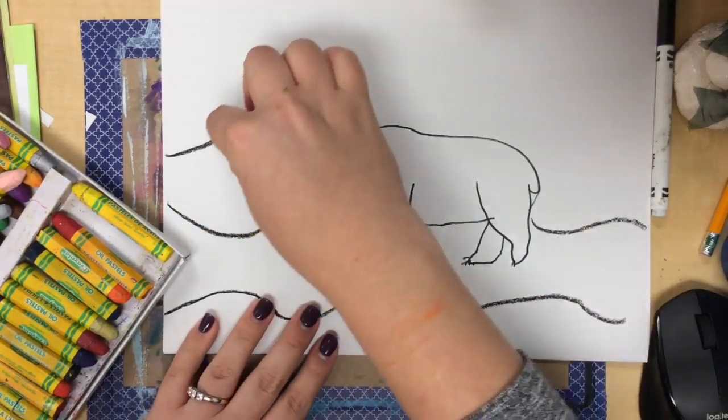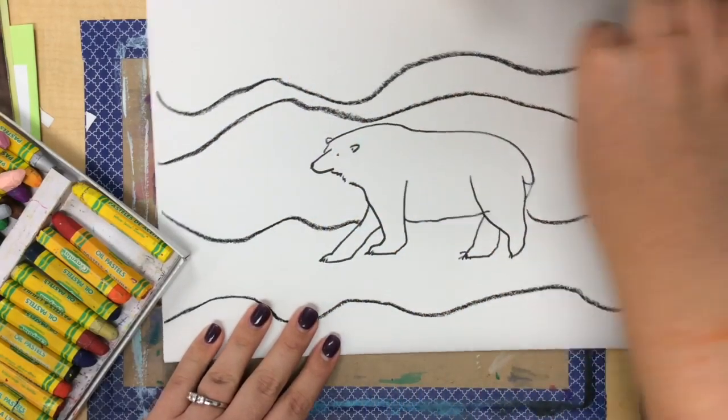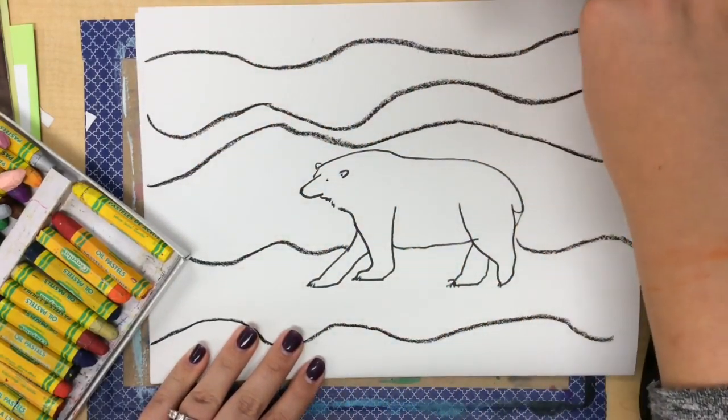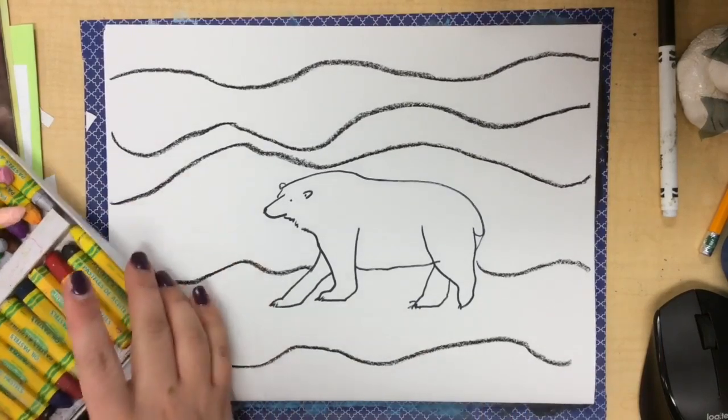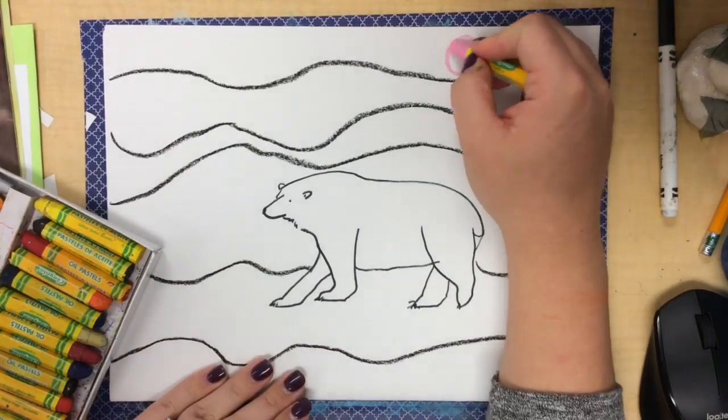First, you're going to take a black oil pastel and create some wavy, bumpy lines across the background, like you see me doing here. Make sure you do not cover up your polar bear.